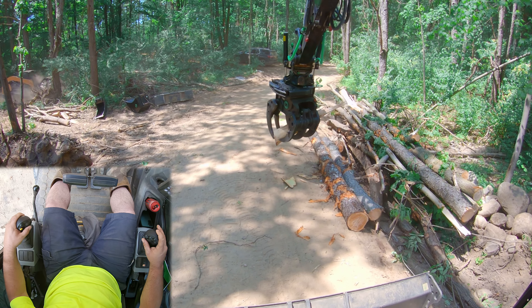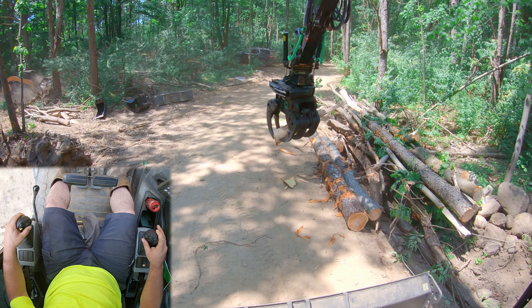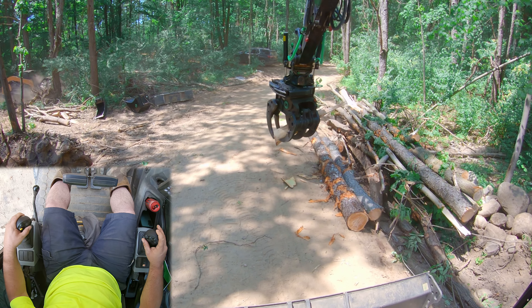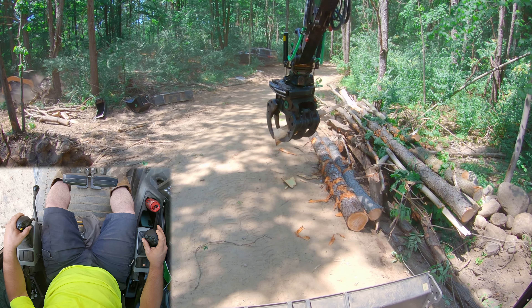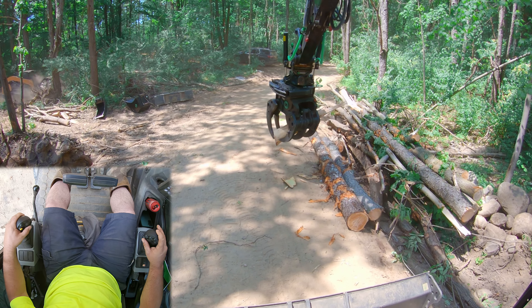I want to boom and stick in, and then twist — that Steel Wrist is something neat. We're going to take it over here and stack it out of the way. Slowly rotate. Once you start getting the hang of this, you can really start finessing with these trees and placing everything exactly where you want it, keeping the driveway clean.